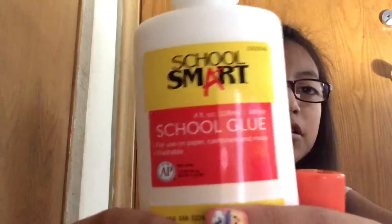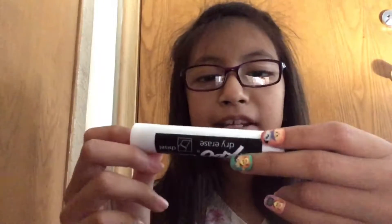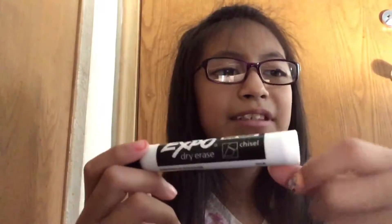Then I got some glue — I got this glue bottle and I got this glue stick. Then I got my own dry-erase marker, because sometimes the shared ones get ruined, and I don't want this one to get ruined.